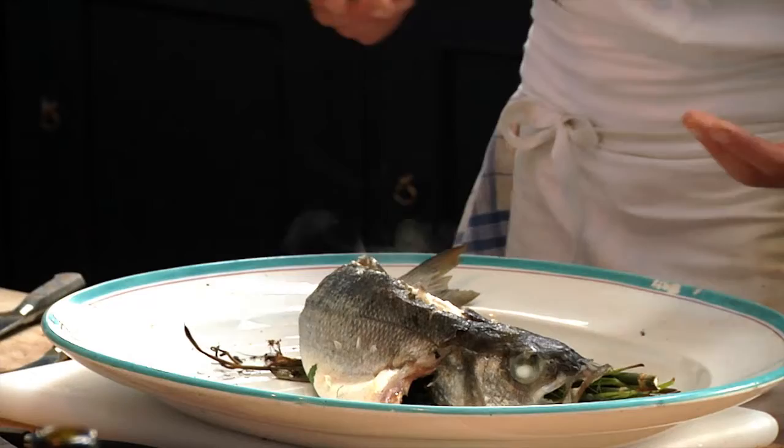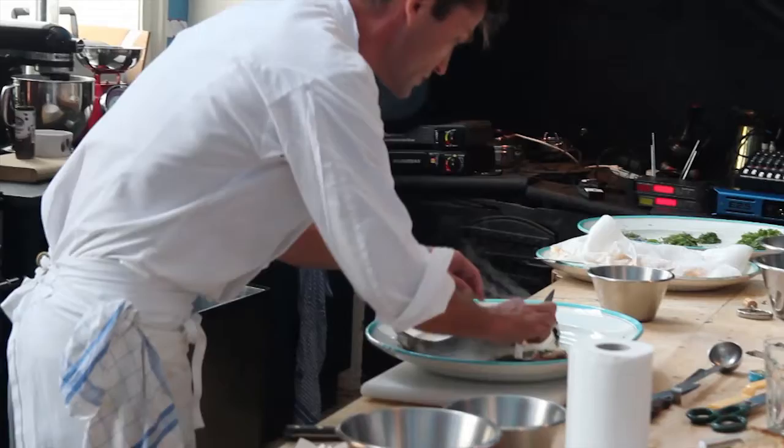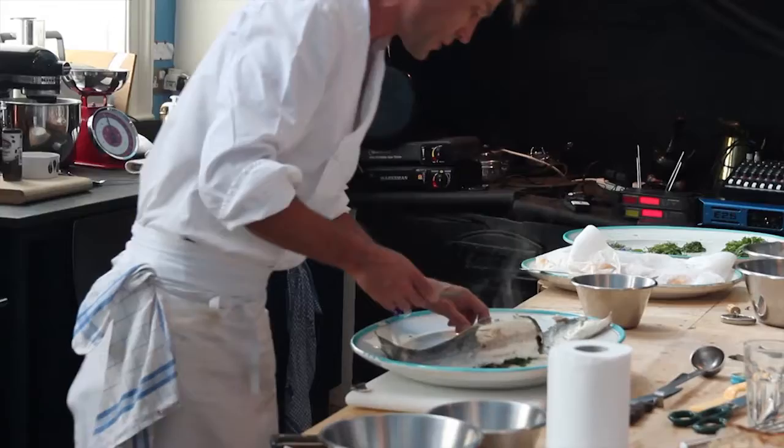The way that I cook fish is I clean it of its gills, of its guts, of any kind of black imperfection that could be at all bitter, and I leave the scales on and I totally undersalt. There's almost no salt on this whatsoever, and you roast it standing up on stalks — in this case of wild fennel, of parsley stalks, of bolting sprigs of tarragon, of whatever one has at hand and can find.